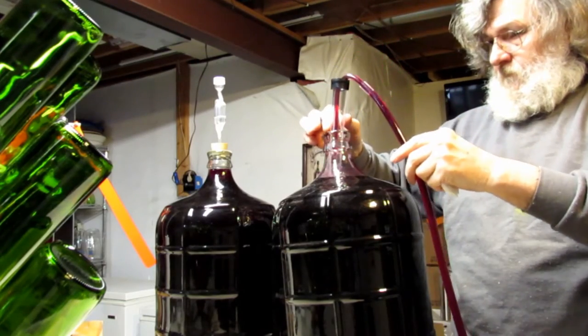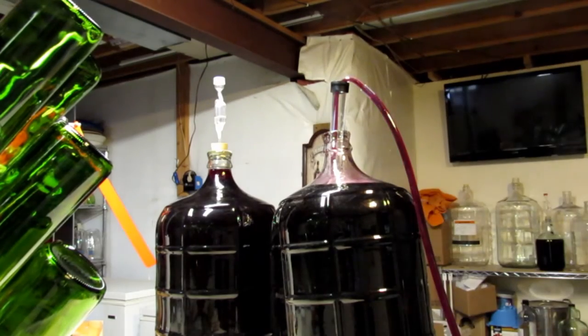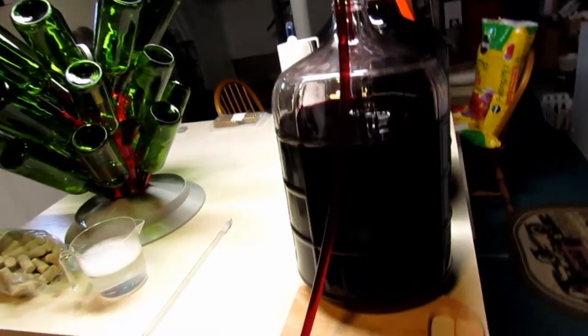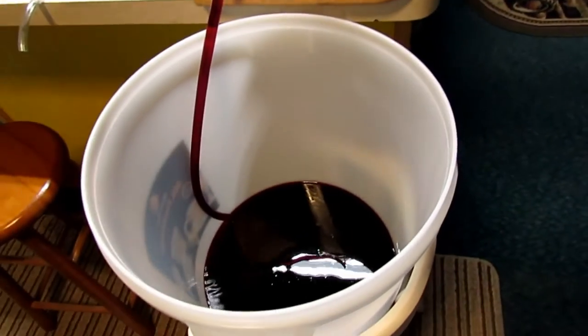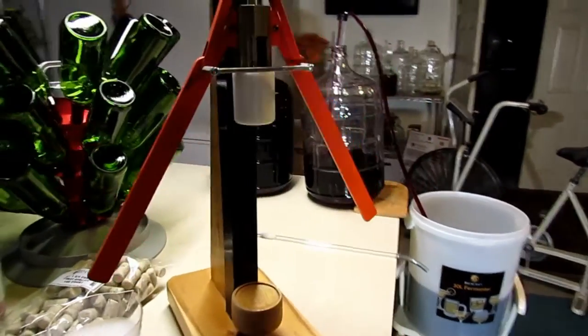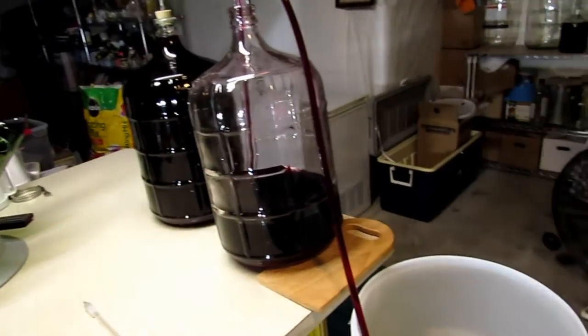It's just a matter of siphoning the clear wine off of whatever has settled to the bottom of the carboy. This has already been transferred from carboy to carboy once, so this is the second siphoning. Everything is really nice and clear at this point, and I have the corker I built a while ago all set up and ready to go.